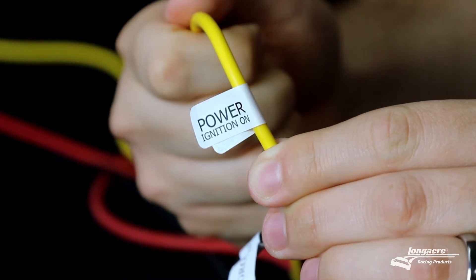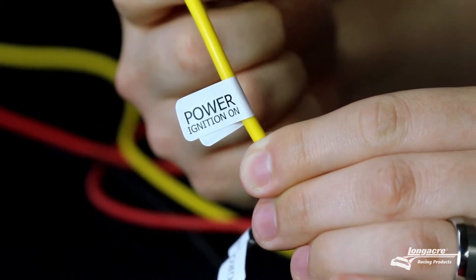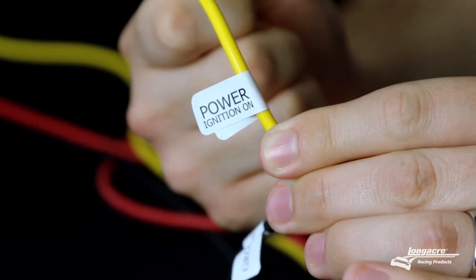Next, you're going to hook your yellow wire up to your ignition switch. This activates the gauge and tells it to turn on and stay on. If you have this connected to just a constant 12-volt source, or don't have it connected at all, the gauge would just power up and then power back off.